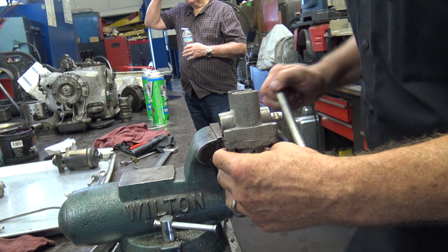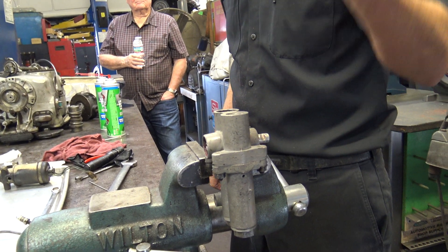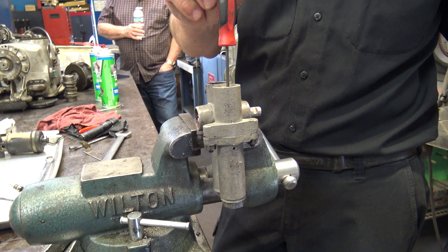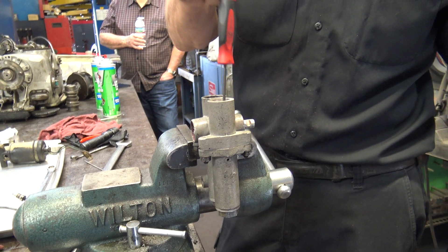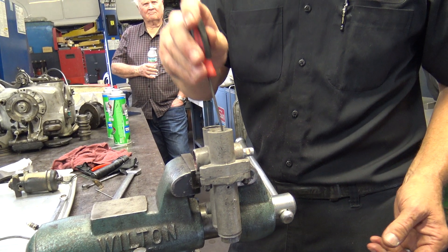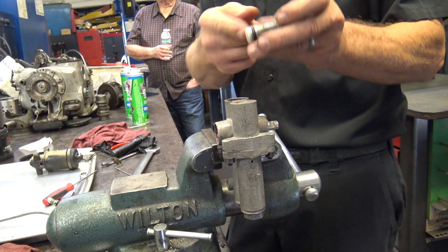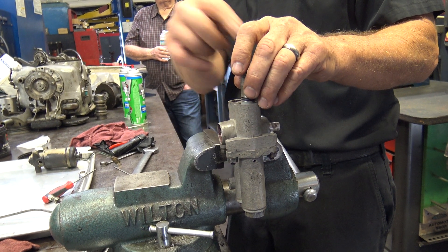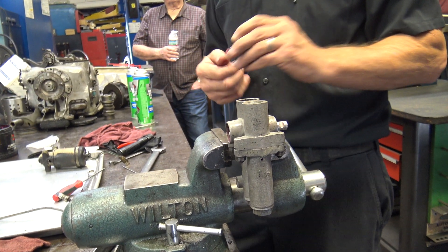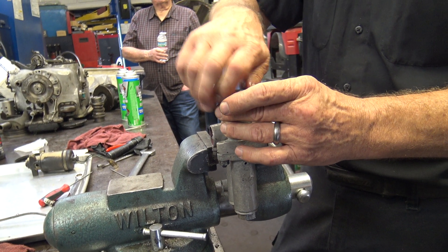Now we're almost done. This is the part that's got to go against that long spring. The long end goes down, so I just kind of work it around with a seal pick. This is crucial — you want to make sure it springs and returns. Sometimes they break, so if it's tweaked and this sticks, it'll break eventually and you don't want that. With these washers, it's set to a certain height that it rests against — that's why they have the spacer washers. I usually find it better to take something apart and put it back together the same way it came apart.